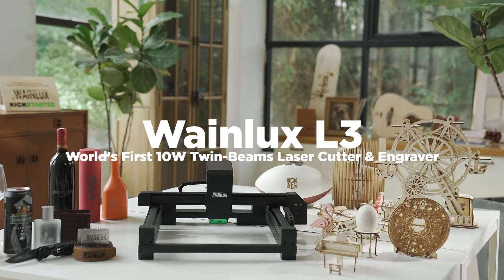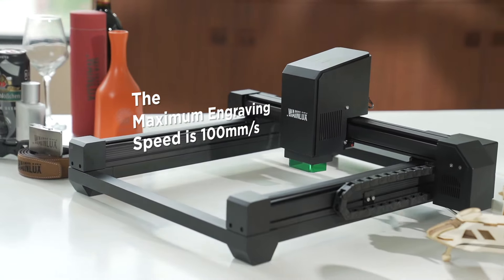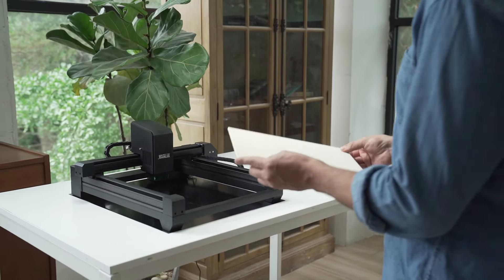Faster and stronger. WayneLux L3 has all the functions you desire for engraving. We adopted the most advanced technology to date.